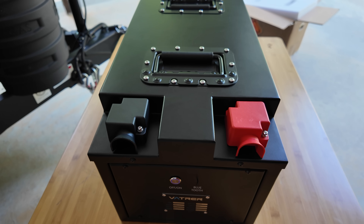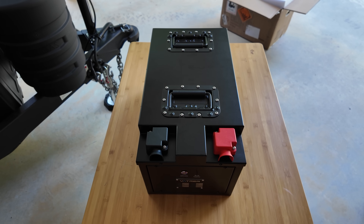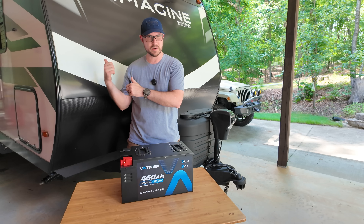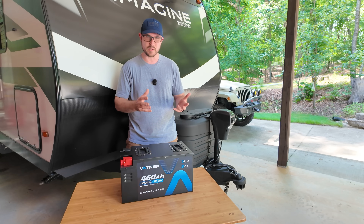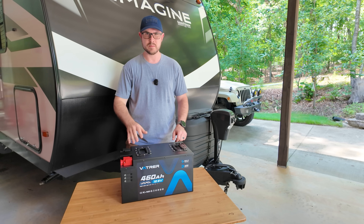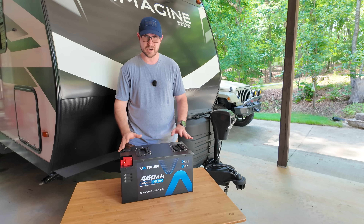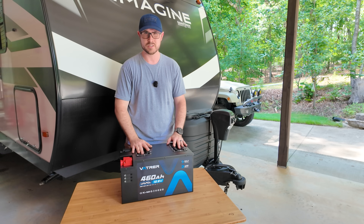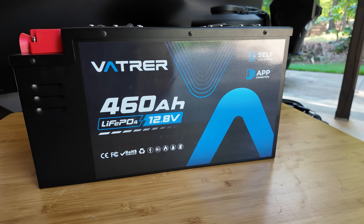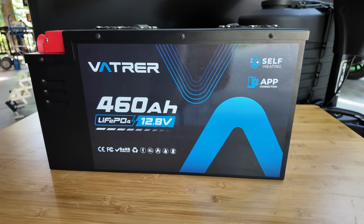It is a 300 amp continuous discharge or charge current. That 300 amp number is particularly important if you're going to hook up this battery to a powerful inverter and run your air conditioner on the RV. It basically translates into a maximum capacity of 3840 watts. So if you've got a 15K BTU air conditioner and a soft start installed, no problem — you can probably even run two 15K air conditioners, especially if you stagger their start times. The recommended charge current is 92 amps, which is very respectable for replenishing the battery, especially connected to shore power.